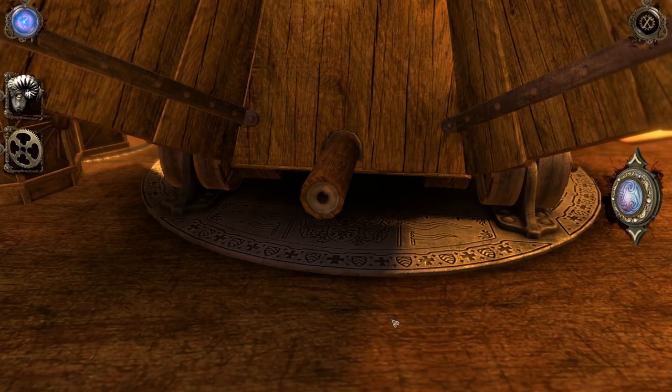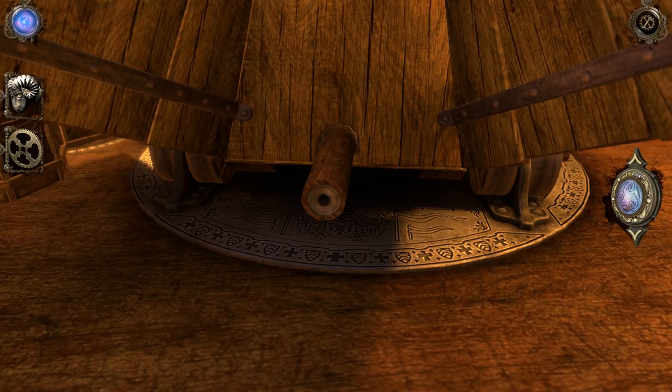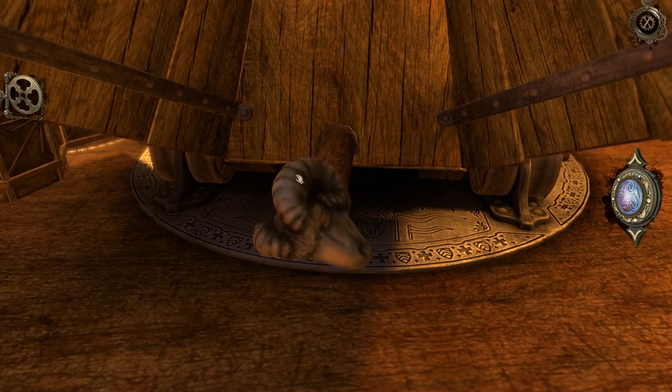Howdy y'all, my name is Price and welcome back to some more of the House of Da Vinci. We left off last time - we got this ram's head, we got this gear, and I'm 9,000% sure that this is exactly where this goes. And lo and behold, that's where it goes.